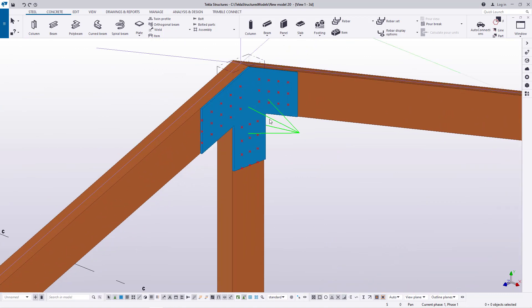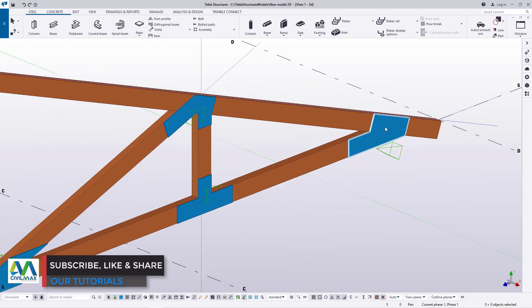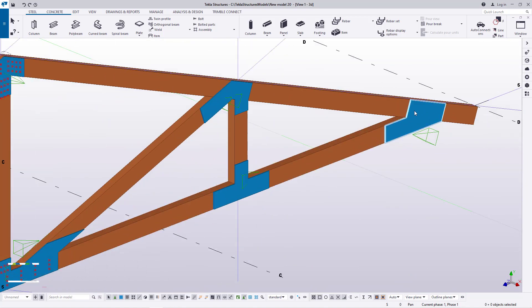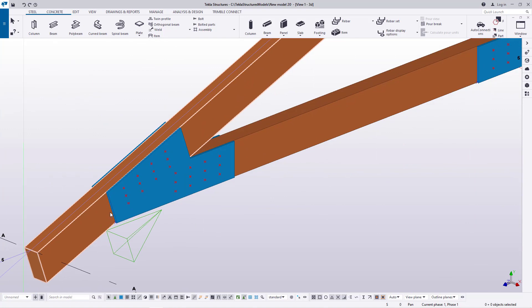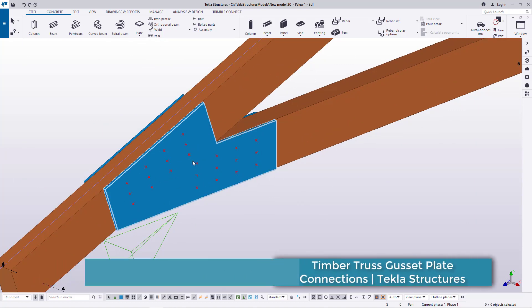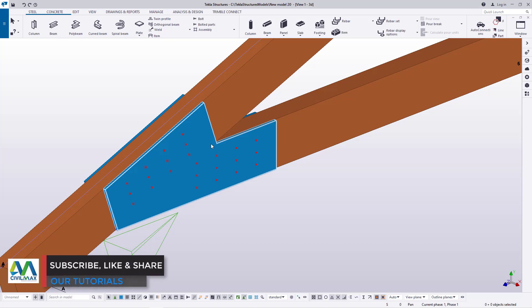The only thing remaining is to place either the nails or the bolts. Whenever you create the drawings, the holes will be generated automatically by the use of bolts or nails. So we just place the bolting or nails directly rather than creating the holes manually.